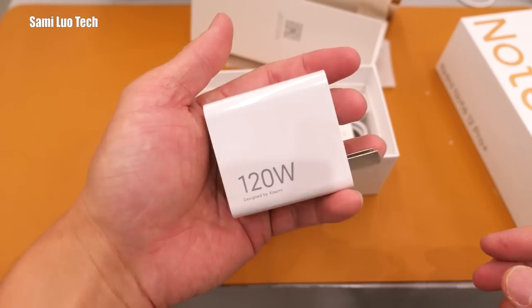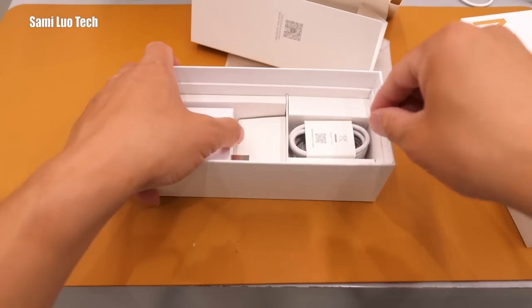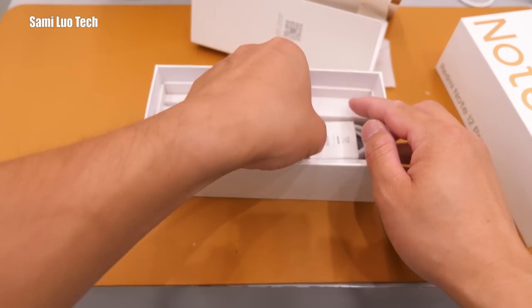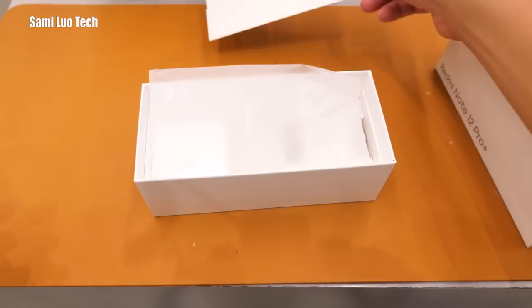The 120W charger feels heavy — you can actually charge your laptop with this. It's relatively small compared to a typical laptop charger though. The Type-C cable is included as well. That's basically the unboxing.